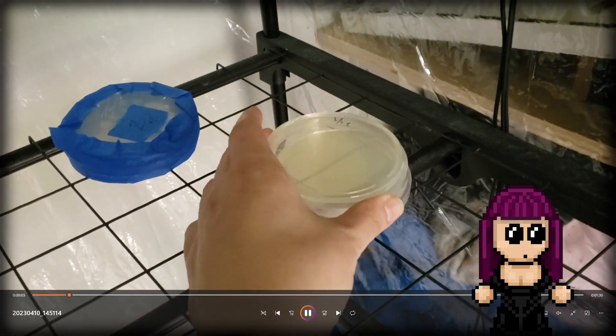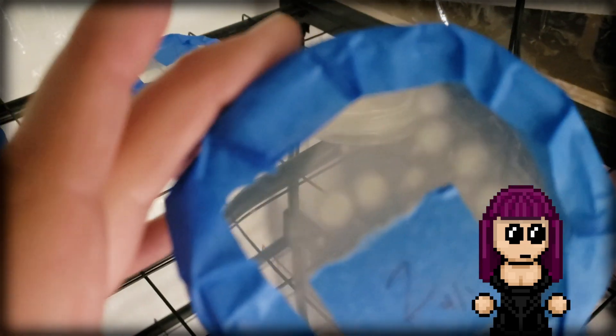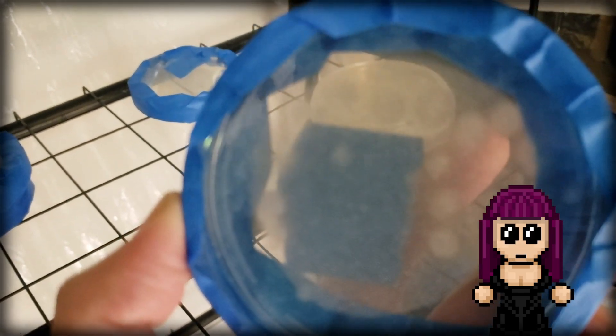Hello, everyone. So I want to give you a bit of an update. About a week ago, I did a video and started these agar plates by inoculating them with spore solution syringes. And I want to give you a bit of an update because I have had some really nice growth, especially on one strain in particular.